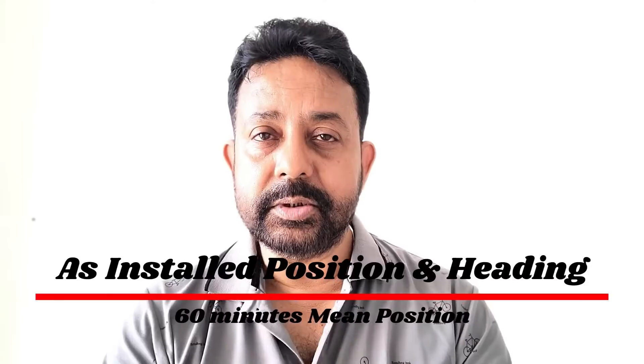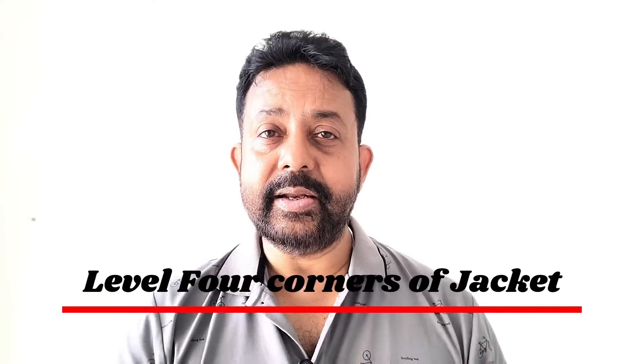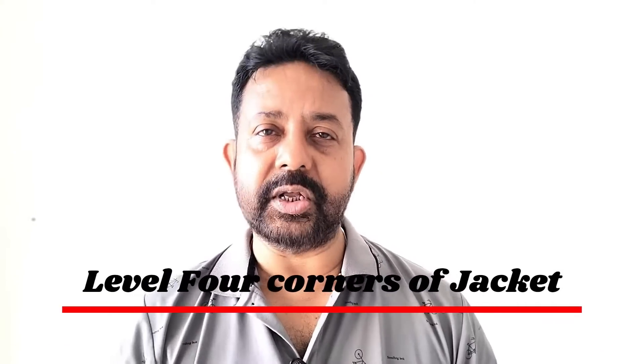Once the jacket is on the seabed, carry out the as-installed jacket positioning for at least one hour. Take a mean position of the jacket position as well as the heading. Make a report, give it to the client, get it signed, and send a copy to the office. Next, take your auto level, go to the jacket, measure the four corners, and give the level report to the client — it's very important. Make all these reports and get them signed.